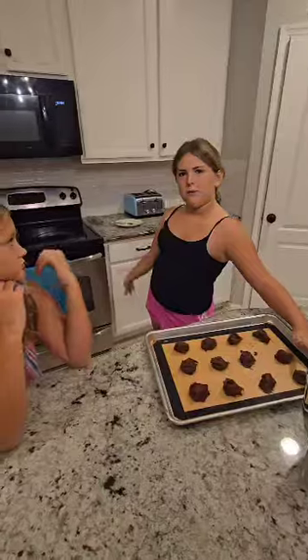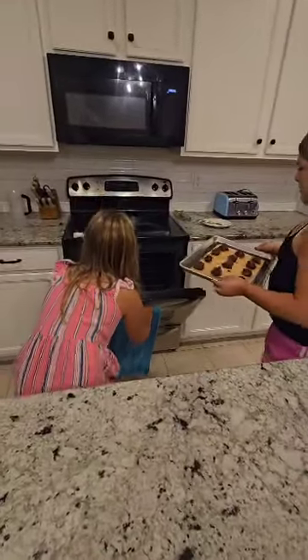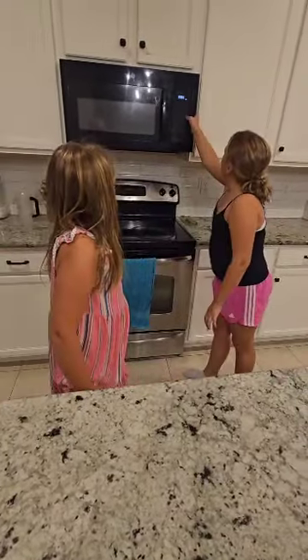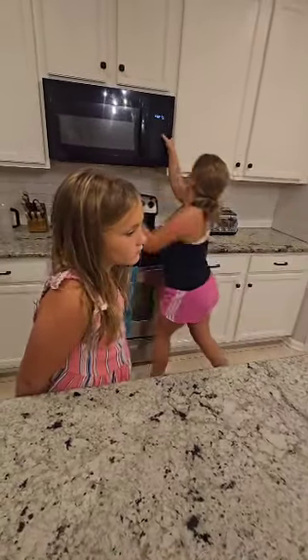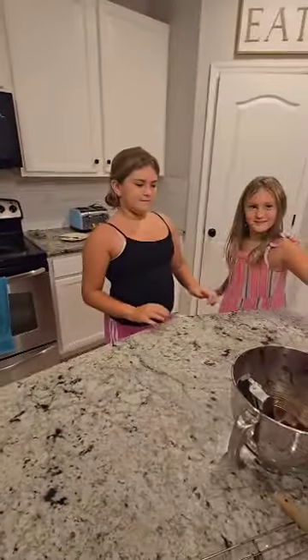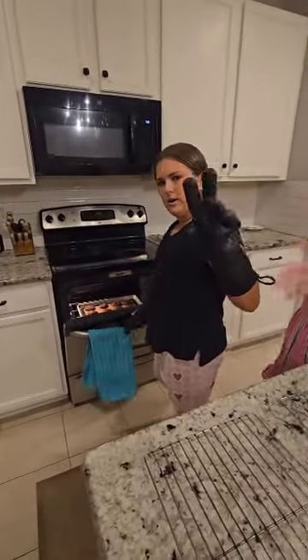Now the cookies are all ready and already shaped. So now we'll put them into the oven because it's already preheated. We'll do the timer for — let's start with 7 minutes. We'll wait until the cookies are done. They've been cooking for 9 minutes because we had to add 2 because they didn't look done.